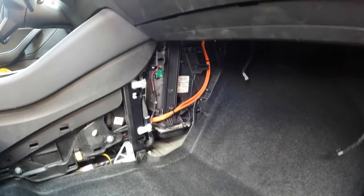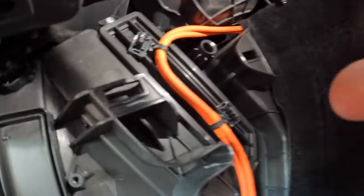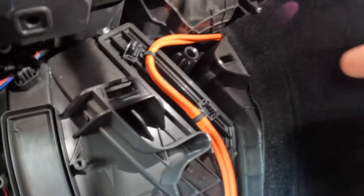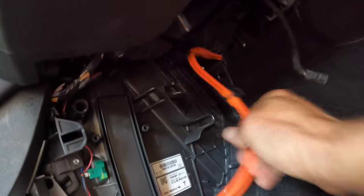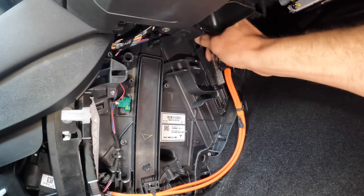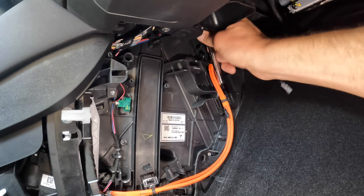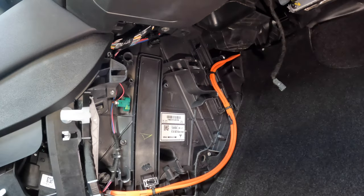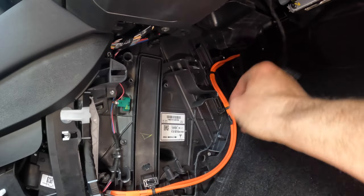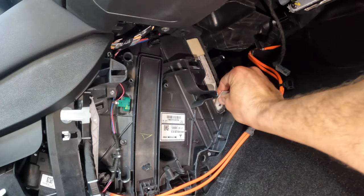Now that I have the side paneling removed, the area where we're going to be replacing the filters is right along here. We're going to move the yellow cable — it pops right out. Then there is a Torx 20 screw on the top, and that entire plastic cover will come off. It comes out very easily with a small ratchet and reveals the filter.